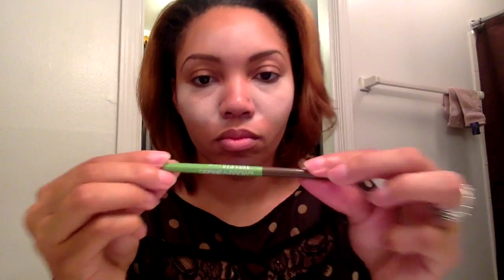For my eyebrows, which I forgot to do on camera — sorry about that — I used Maybelline's Definer Brow Eyebrow Pencil in the color Medium Brown.